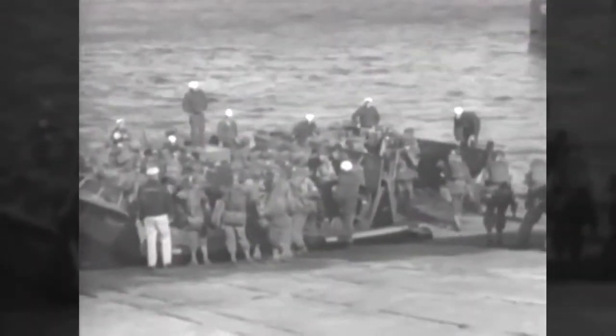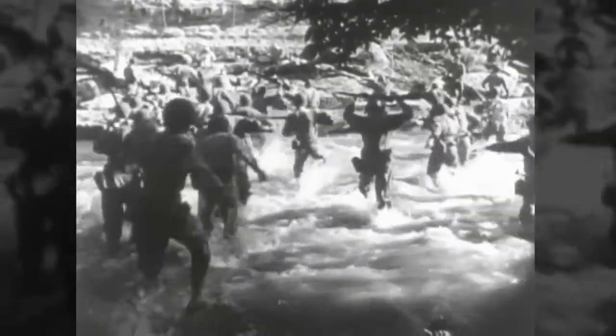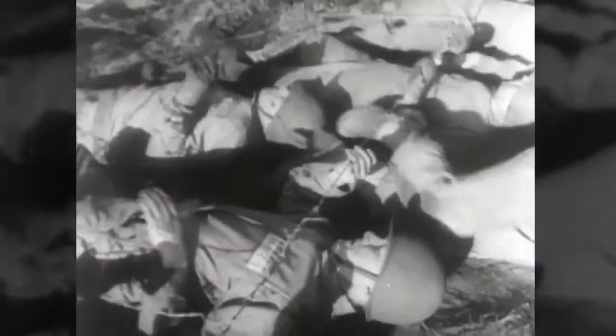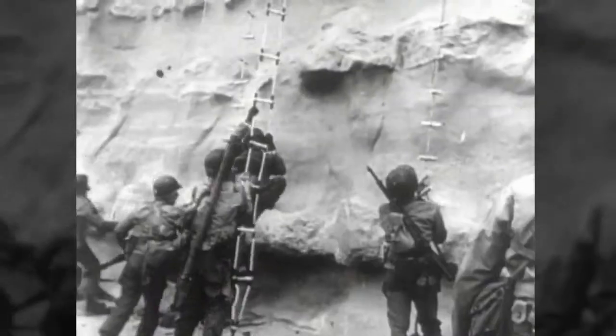The practice landings at Slapton Sands on the southwest coast of England were a picnic compared to D-Day because the little boats were waiting for us in the water, it was a sunny day with balmy seas. We climbed down the cargo nets, got into our little boats, every man had a certain position, we landed. It was a picnic — a nice little cruise to the beach.